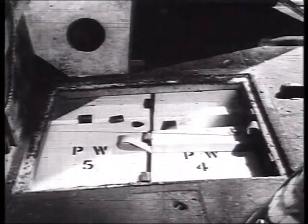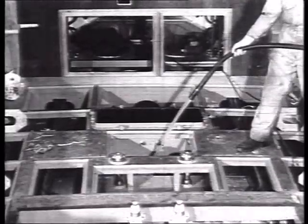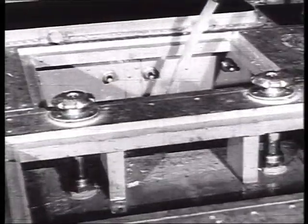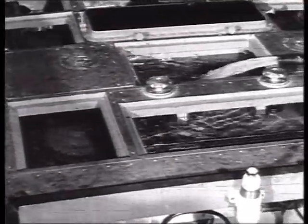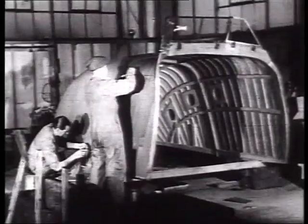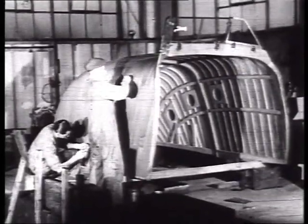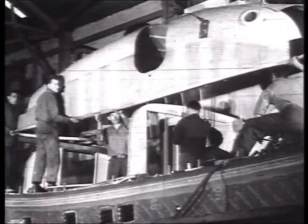Before any equipment is installed, all the lifeboat's wells and compartments are flooded with water to make sure they are completely watertight. Thousands of gallons are used in these tests. These smaller boats are fitted with wooden deck shelters, while the latest type of larger lifeboat has a deck cabin of aluminium.